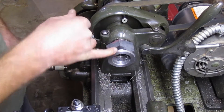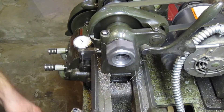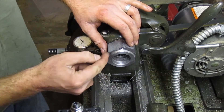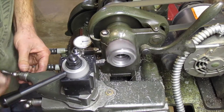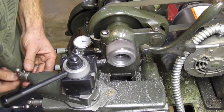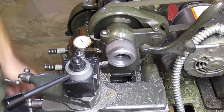For those of you who are interested, I took this down from this face down a hundred and fifty thousandths. Now I'm just going to use a file to break this corner. I have my compound set to twenty degrees and I'm going to pull a twenty-degree taper from this inner corner on out to the outer edge. And that should do it.